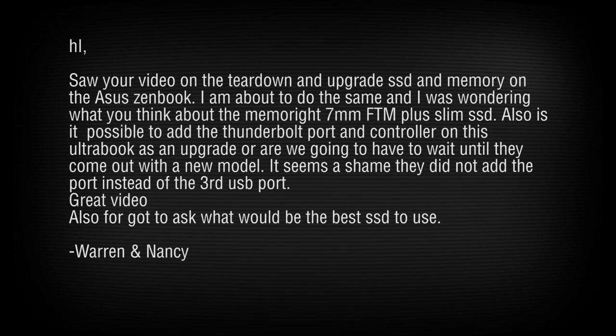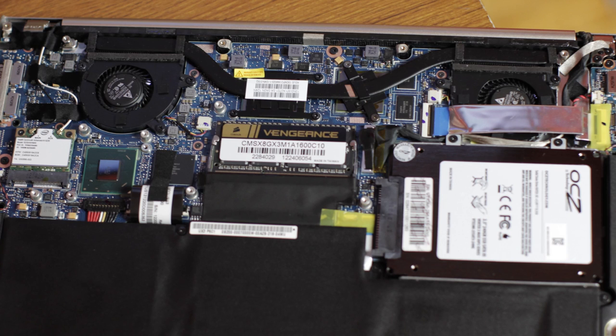Is it possible to add a Thunderbolt port and controller as an upgrade? No — there's not even a spot on the motherboard to solder something onto. There's no Thunderbolt, not even a spare PCIe slot. The only mini PCIe slot is the one used by the wireless card. If you took that out you might be able to hack something in, but we'd go with no on that.